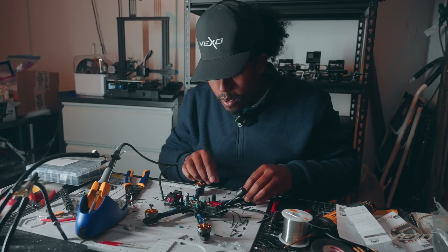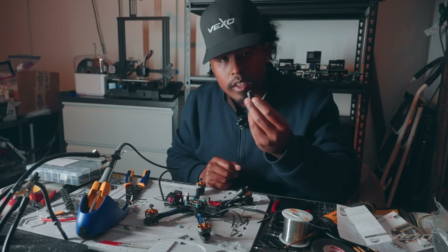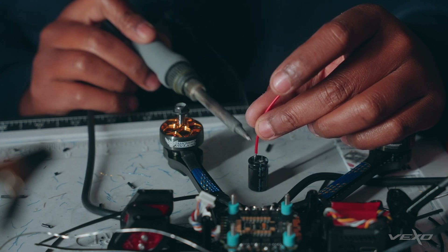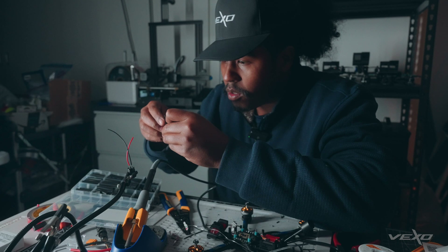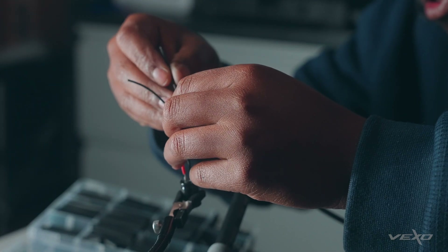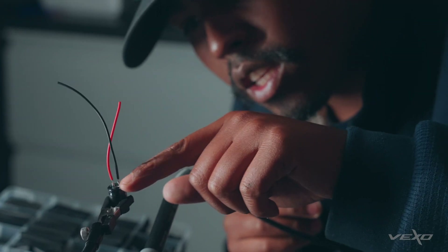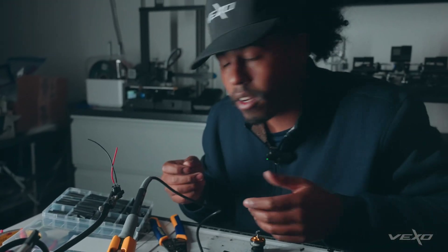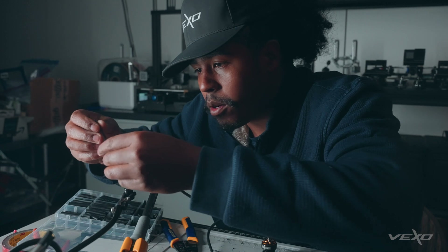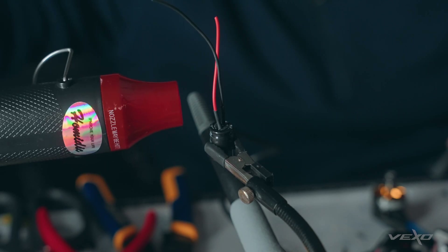We're now at the step where we need to attach this capacitor to the electronic speed controller. This will allow the electrical interference to be smoothed out just a little bit. We're adding heat shrink to the capacitor we just modified. We want to do this to ensure that the capacitor doesn't get shorted out — we don't want anything to accidentally touch these two points because it could cause our drone to get fried. Once I find the right diameter heat shrink, I'm going to slip it over and isolate both components so that they stay isolated.